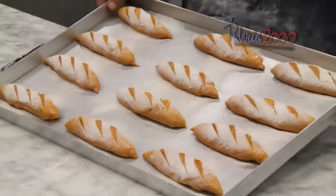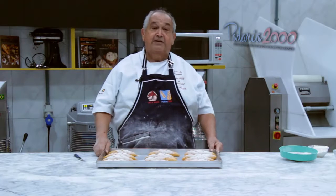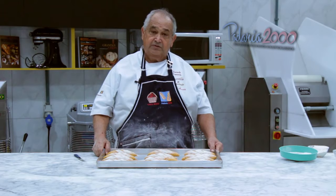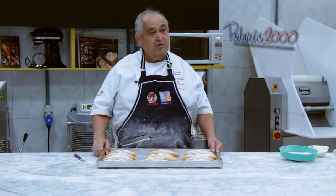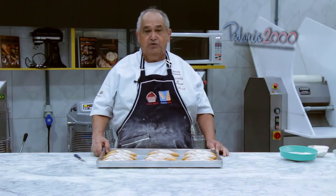A partir desse momento, vai levar para a fermentação durante aproximadamente 60 minutos. Depois da fermentação, levarei ao forno — um forno a 190 graus de lastro, 140 graus de turbo — durante, em média, de 15 a 18 minutos.